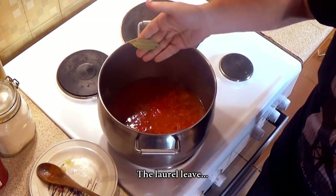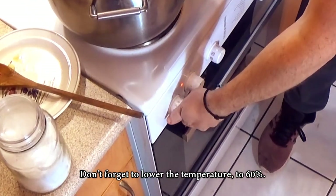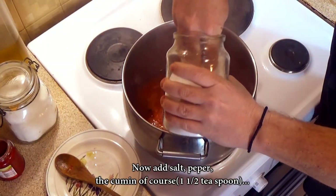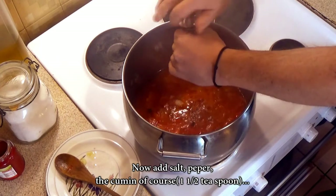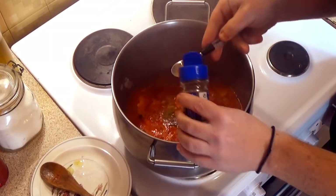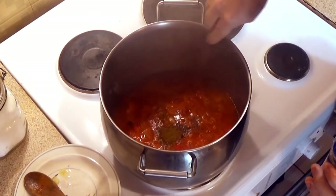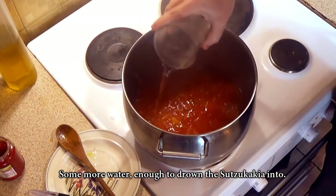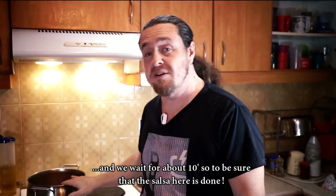Lower the olive oil — don't forget to lower the temperature to 60%. Now add salt, pepper, the cumin of course, and the small amount of sugar. Add some more water, enough to drown the sujukakia into, and wait for about 10 minutes to make sure the salsa is done.